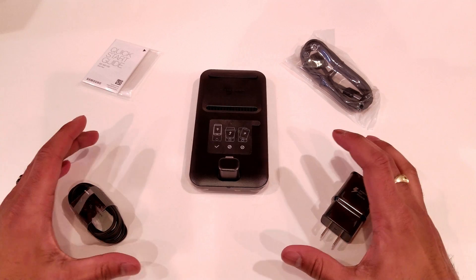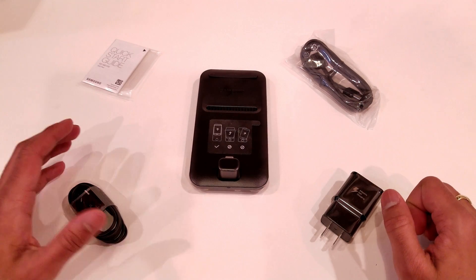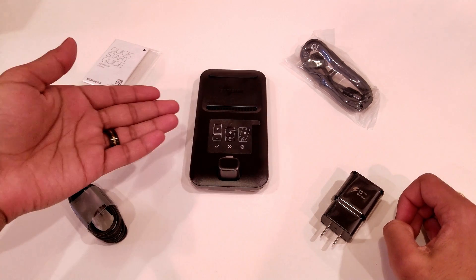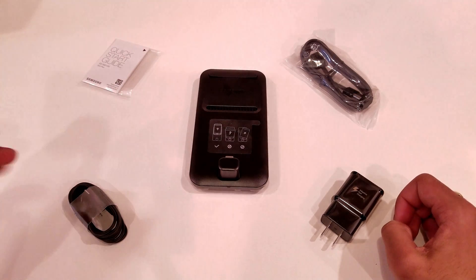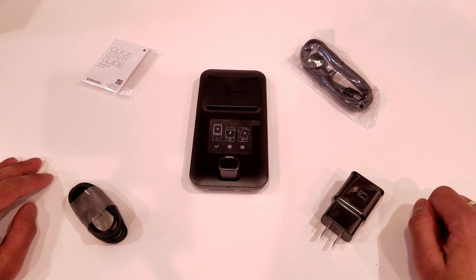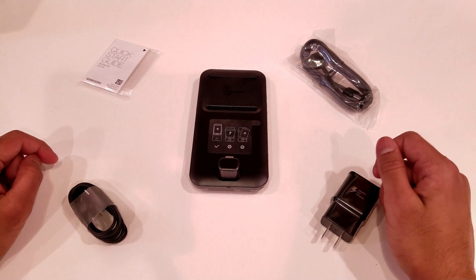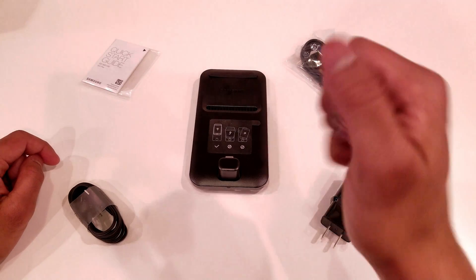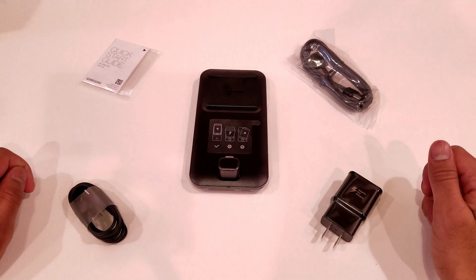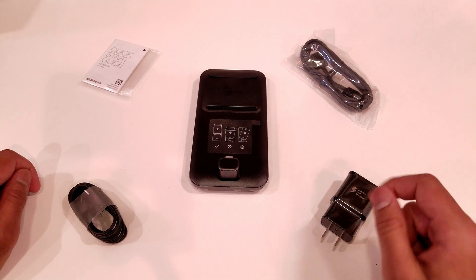Stay tuned because I'm going to be posting another video using the DeX Pad system and showing you guys all the features that it has, as well as if a case can be used with the phone while it's on the DeX Pad system. I hope you guys liked this quick unboxing of the Samsung DeX Pad. If you liked this video, go ahead and hit that like button down below, and if you want to see more content like this, consider subscribing to my channel. Thanks for watching and I'll see you next time.